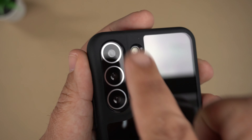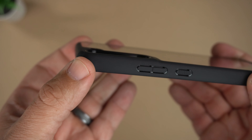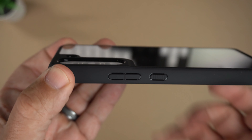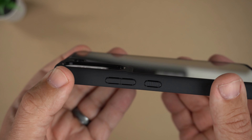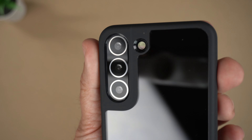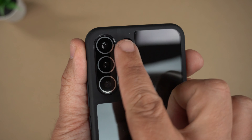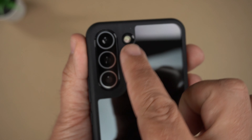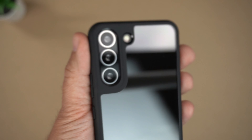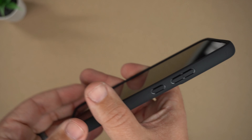There's the pill-shaped cutout for the lenses — the lenses are nicely recessed in there so you're definitely going to get some lens protection out of it, with a very slight bump as well. That's the look of the camera bump with the single separate cutout for your flash, which I'm glad they decided to do separately instead of having a loop around it. I prefer this look much better.